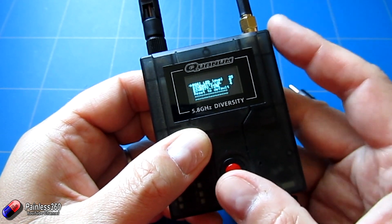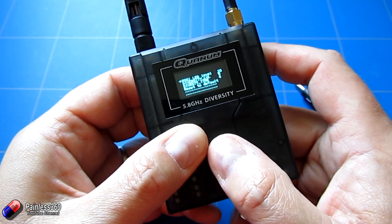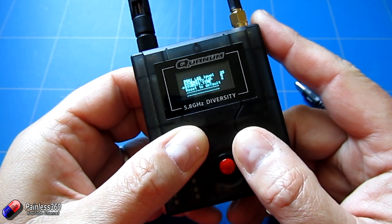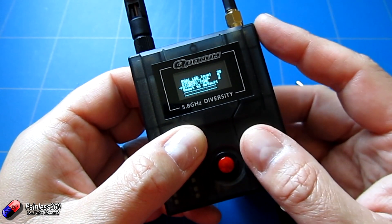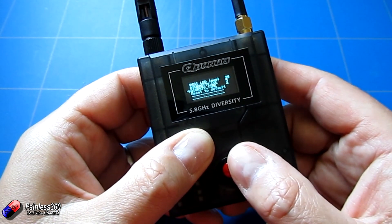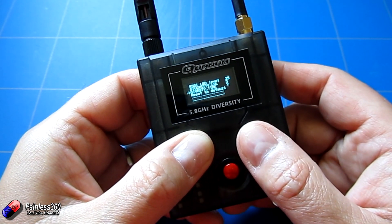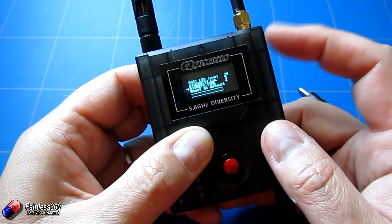The last one is diversity time. I made a video a couple of days ago that unfortunately had incorrect information, which is why I'm making this one. Diversity time — I've got it at 4 and by default it comes at 10. I assumed, like many other people, that this was seconds. Of course it can't be seconds — that's way too long. It's actually 100 milliseconds per point. So by having it on 4, this is 400 milliseconds that will have to elapse before it will switch across from the less strong to the stronger signal. If I change it to 2, then it's 200 milliseconds before it will consider switching — 200 milliseconds is a fifth of a second. So that's what that number actually is.